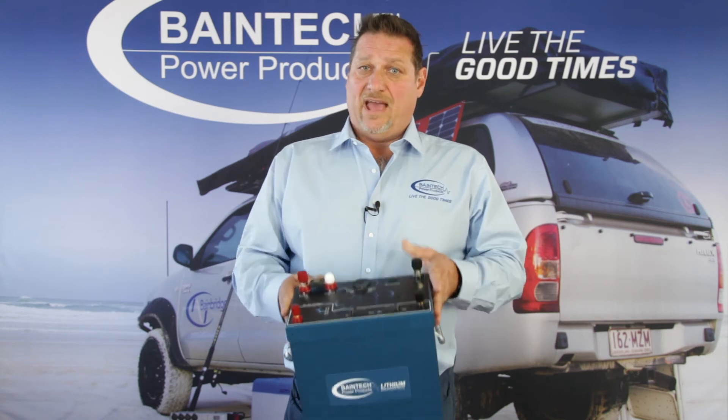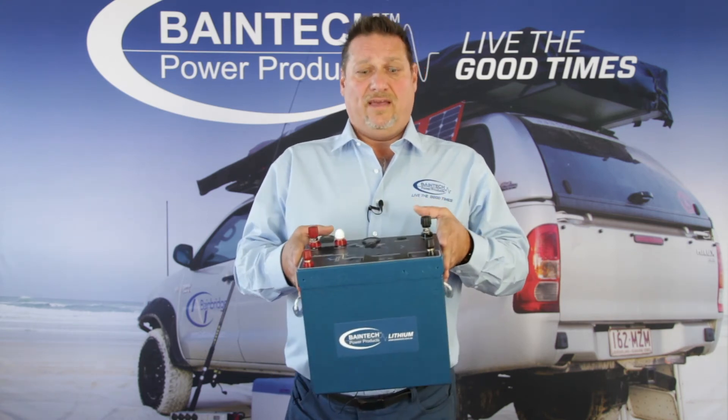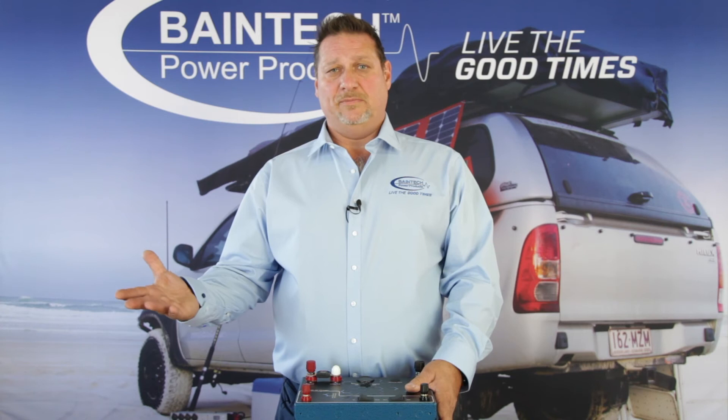Having it all built in one unit also gives you the option of taking this out and moving it around. As long as you've got it connected to a starter battery, your charge is with you — you haven't got something permanently mounted in a vehicle that you've got to keep taking in and out.